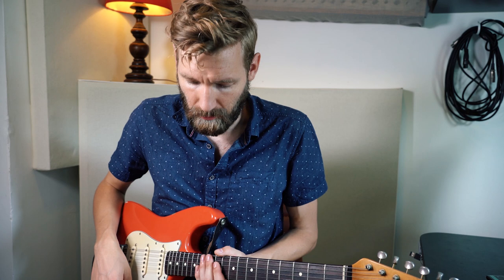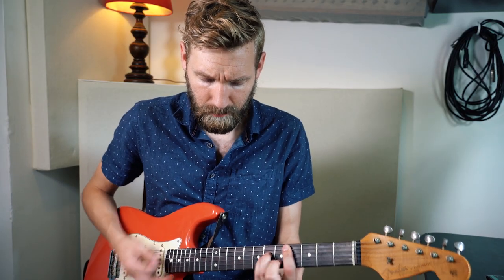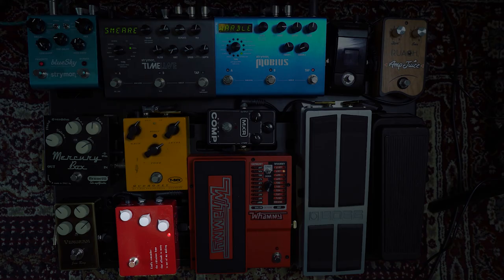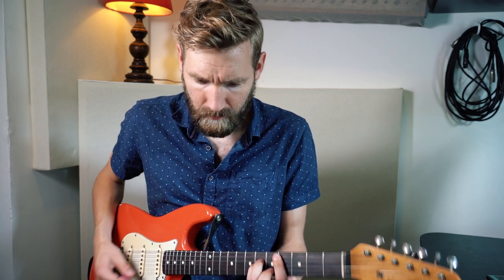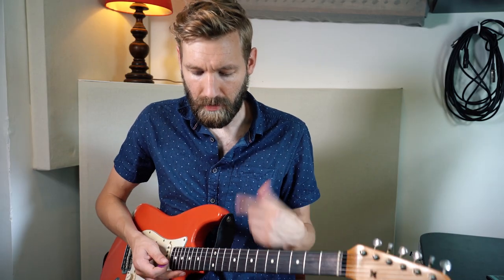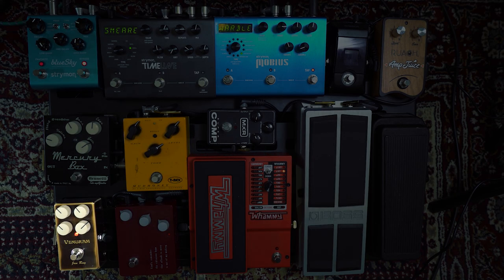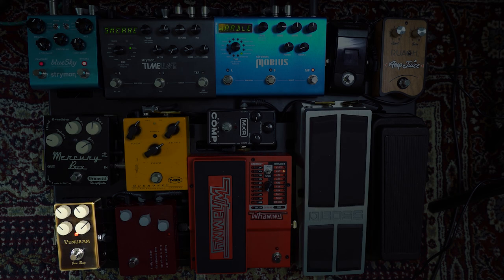Now we're looking at my pedal board in full glory. First let's discuss the drive sounds. The first pedal in the chain is the Klon KTR — in this case just adding a hair of drive to the sound. Next up in the chain is the Veemuram Jan Ray, a very nice, pretty transparent overdrive pedal. This is my main overdrive sound.